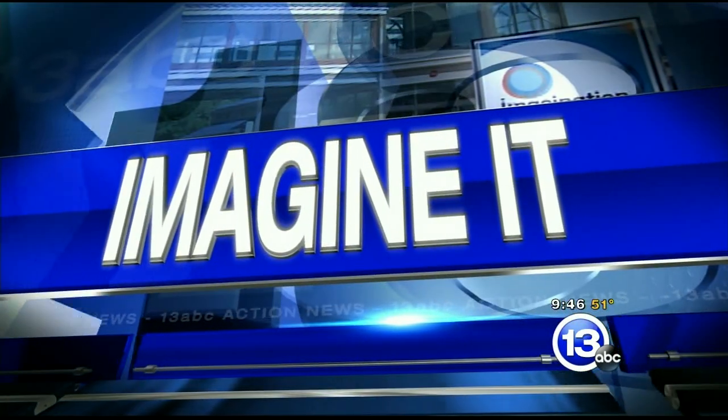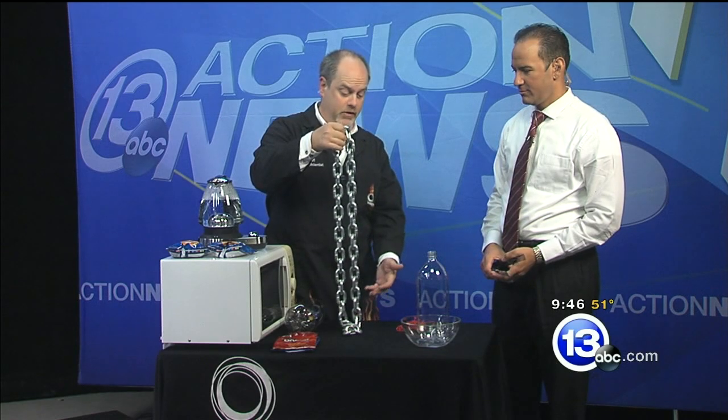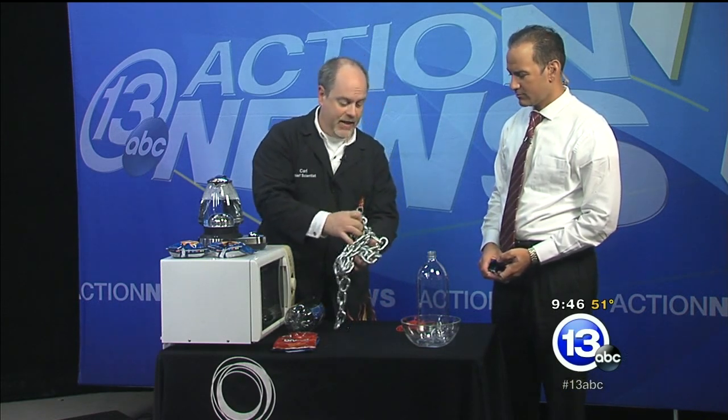Carl Nelson is here to imagine it with us. We've got some barbecue tongs and a microwave — I have no idea what's happening here, but I like where this is going. We're talking about polymers today. Polymers are just really long molecules with identically repeating units, kind of like a chain — really long, lots of identical units, and often they're all tangled up on top of one another.